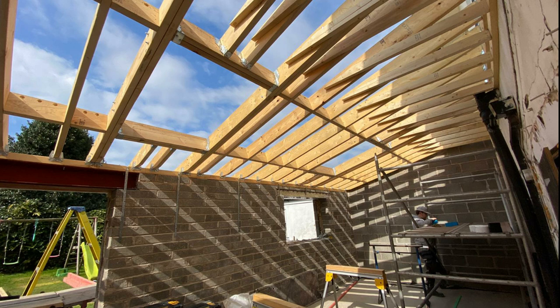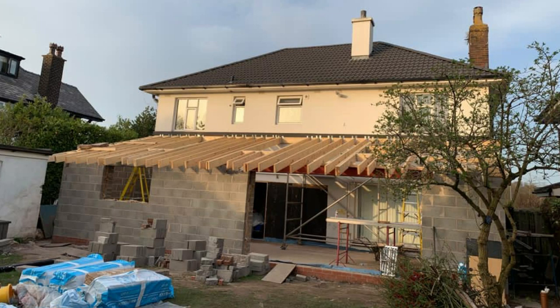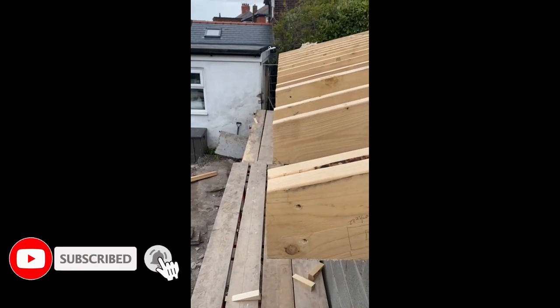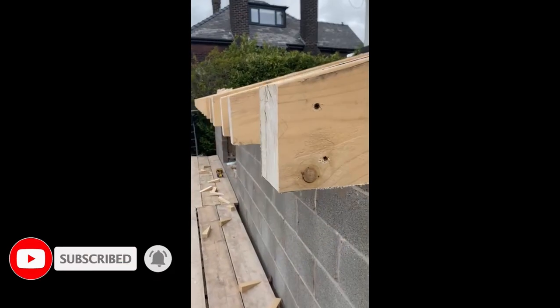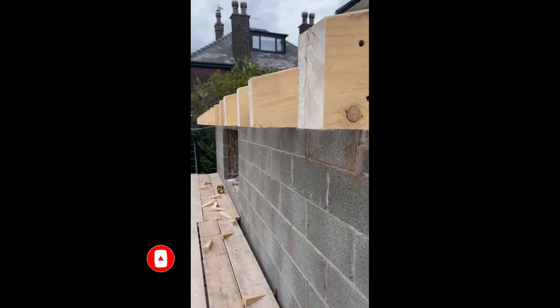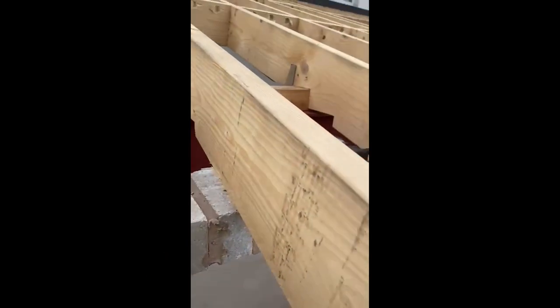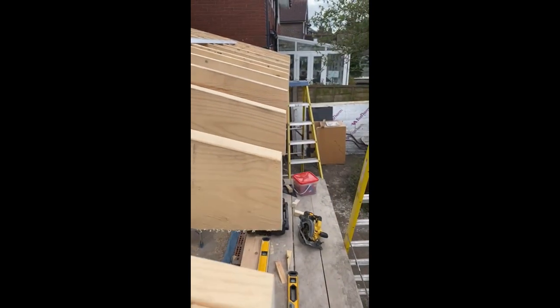We've got three skylights to go in. Nice evening photo there — all the rafters, all the woodwork put in. Now you can see all the plum cuts have been done, ready for the soffits and the fascias. And the double bird's mouth over the wall plate and the brickwork.